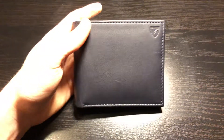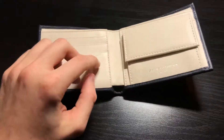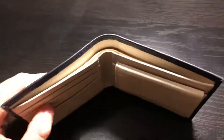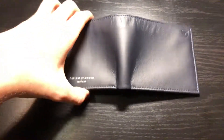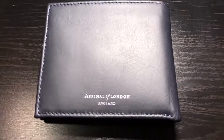It looks beautiful, it's made beautifully — what more could you ask for? It fits plenty of cards: one, two, three, four, five, six card slots. And of course you can stick multiples in each slot, so you've got as many card slots as you need. Beautiful wallet — I absolutely recommend this, I'm very happy with this purchase. I'll post a one-year update. Thank you for watching, and I hope you consider Aspinel of London.